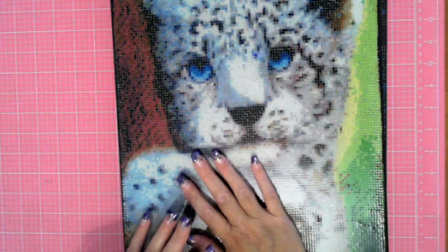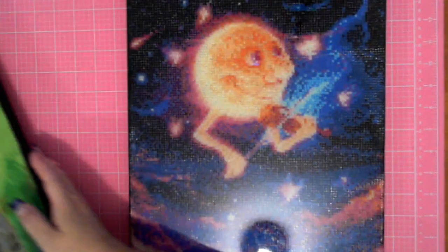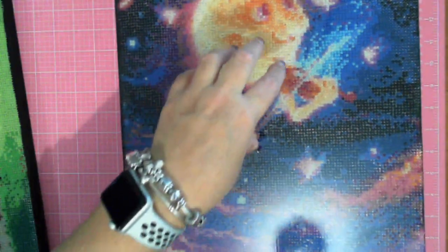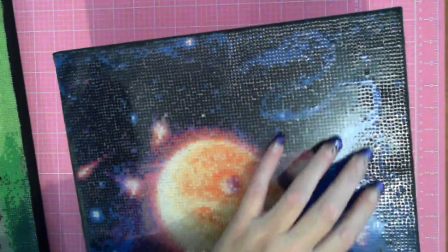I've done one coat on these and this is where I've learned some lessons. The first one I did was this one — because it's on a canvas, the canvas did curve. The epoxy has pooled — it's thick in the middle and thin on the outside to the degree where you can see the drills still need covering. I believe on the second coat I will get that resolved.